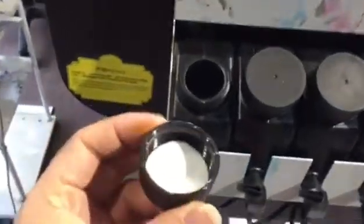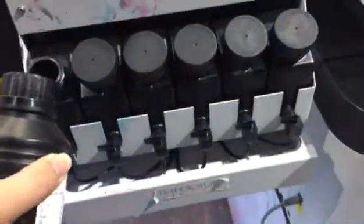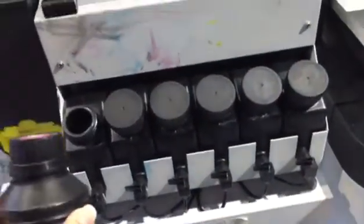Open it and fill the ink. Also open the cover, open the ink tank, and open the cover of the bottle. Before you fill the ink, just remember to shake the ink. Then fill the ink — pour the ink into the ink tank. Just remember, half an ink tank is enough.